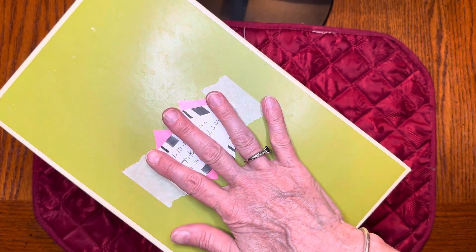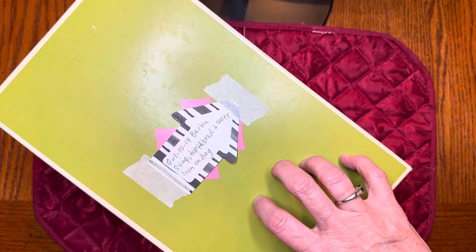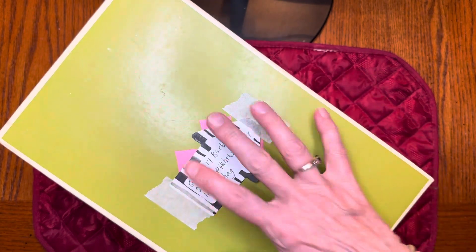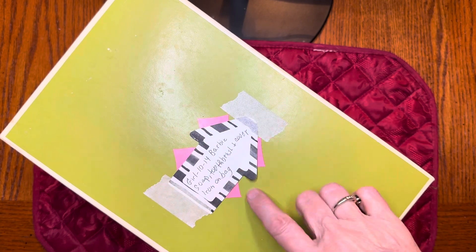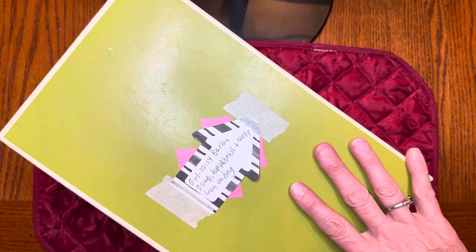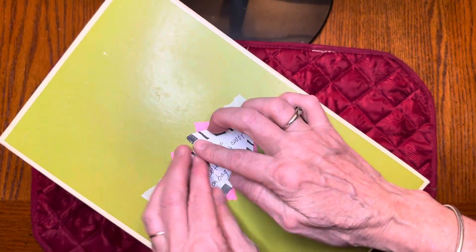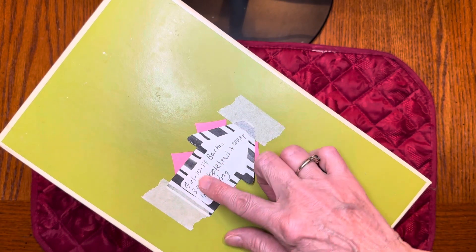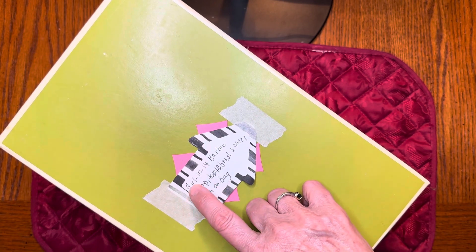Hey y'all, it's Fine Squirrel again. I have another box to show you. This is not a Samaritan's Purse printed box — it was actually a shoe box I had. I'm going to use it because I needed a slightly larger box for what I have inside. I'm going to cover it with Christmas paper on the outside to make it more attractive because it's not really pretty. This little sign I put on here is just to remind me what the box is and what I still need to put inside.